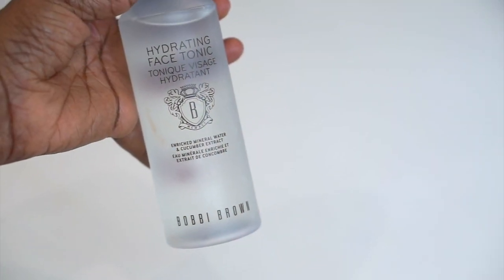Now I'm going to remove any leftover residue with the hydrating face tonic and a cotton ball. I love this toner because it smells so fresh, and although it tones your skin and leaves your skin looking brighter and refreshed, it doesn't leave my skin feeling tight and dry, which is a huge plus for me.